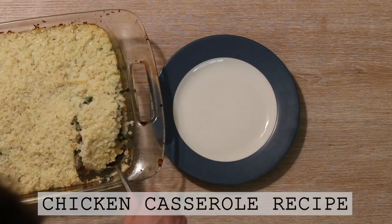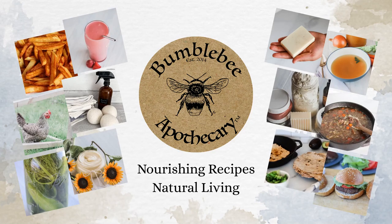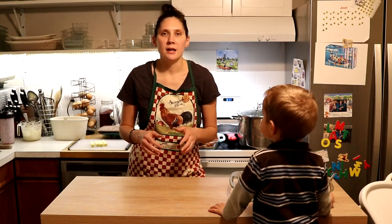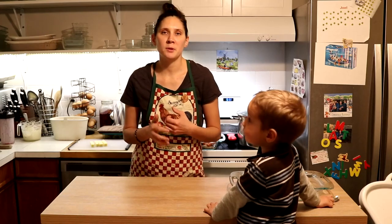Hi everyone, it's Marissa from BumblebeeApothecary.com, and today I'm going to show you how to make a really delicious chicken casserole. This is a great way to include some of those little parts of the chicken that not everybody wants to enjoy eating — like the skin and the connective tissue. Dr. Natasha talks about how important those are for the nutrients you need for sealing leaky gut and for overall good health. This works for people on the GAPS diet, and people not doing GAPS will enjoy it too.